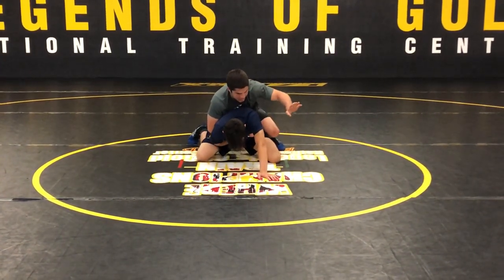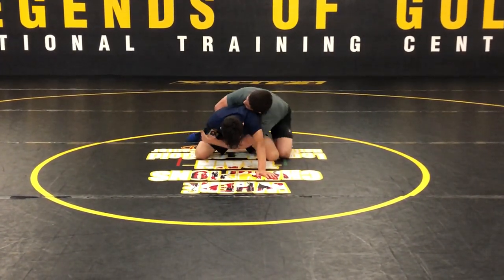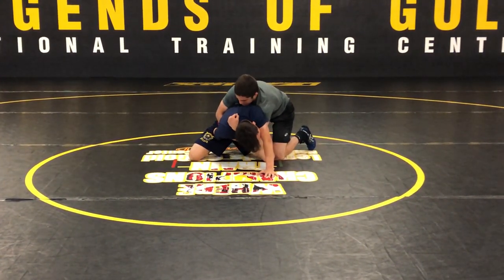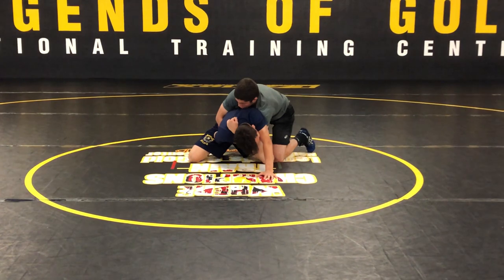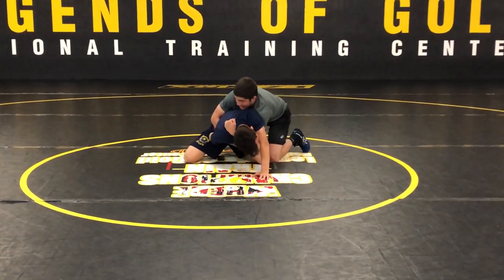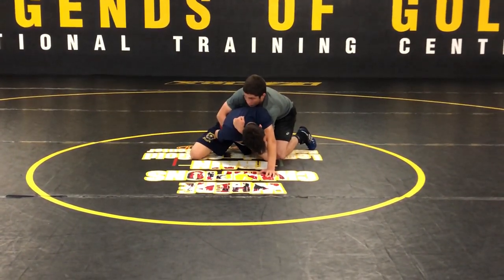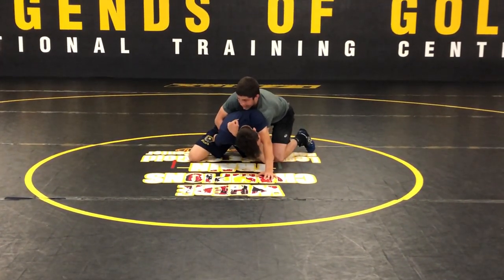Once I do that, this hand goes way up as far as you can and tries to catch deep right around the shoulder blade area. Once I do that, in order to get to that tilt, I'm going to have to drive forward almost at like 1 o'clock.